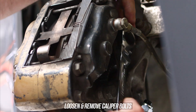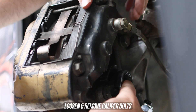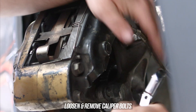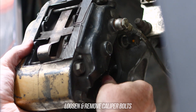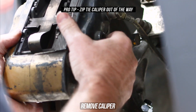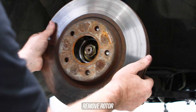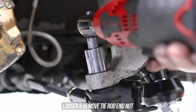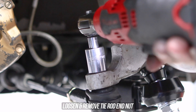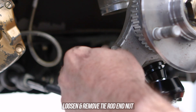First step is to loosen and remove the bolts securing the caliper to the current knuckle and get that caliper out of the way. Pro tip: zip tie that caliper out of the way. Remove the rotor from the hub, then zap off the top nut of the tie rod end.